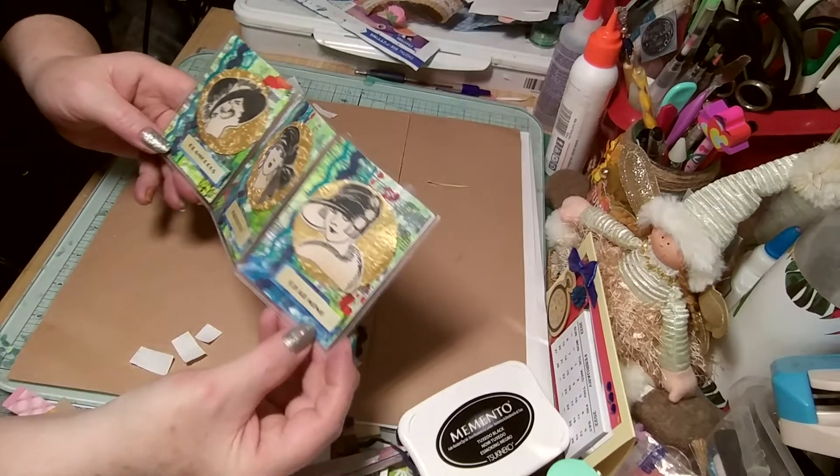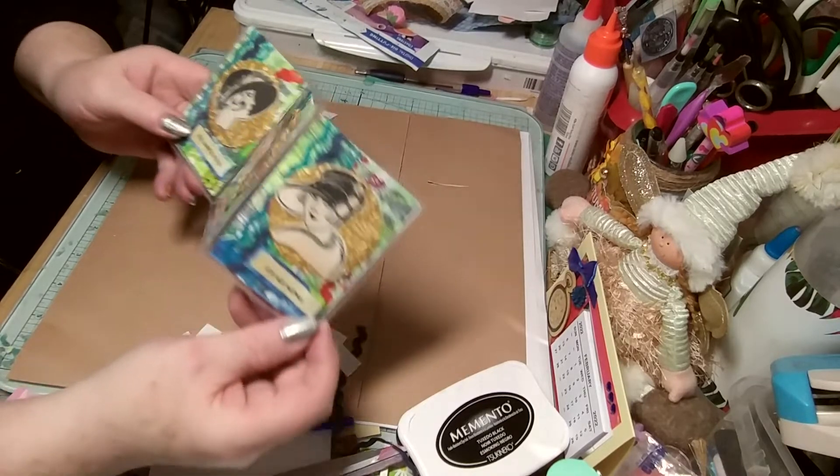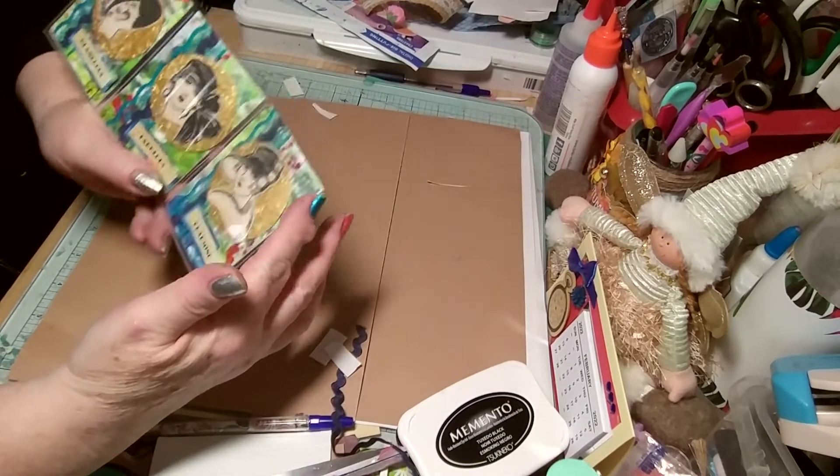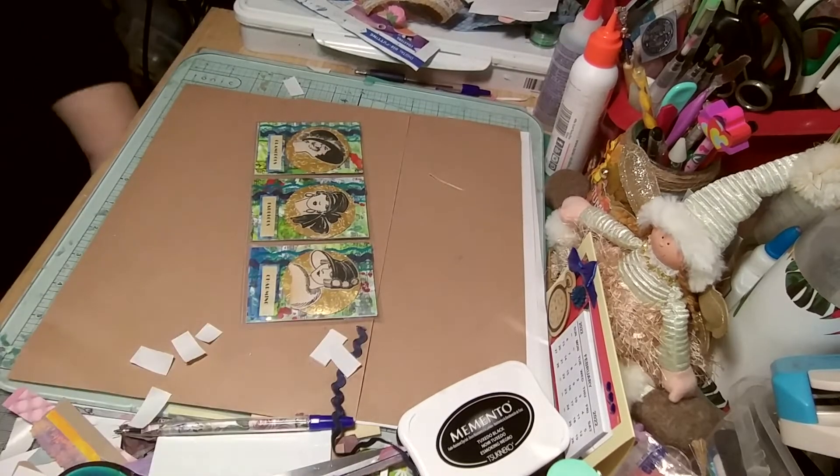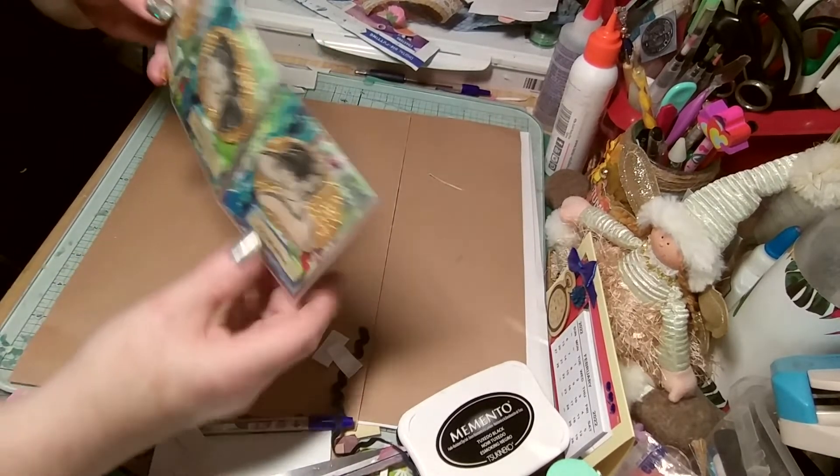Mini pocket letter. There was a wee piece at the side but I just chopped it off. I don't know if I should have kept it at all, but it's off now.